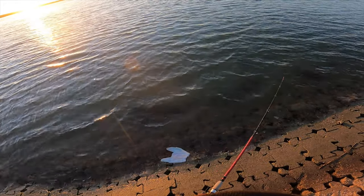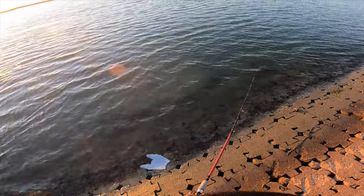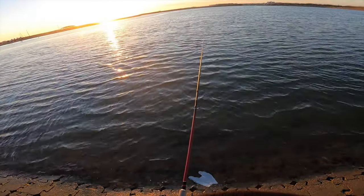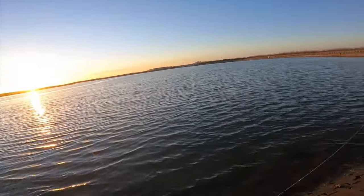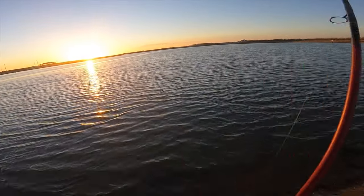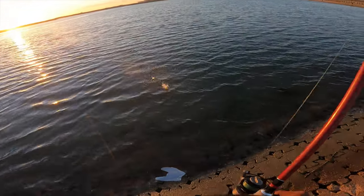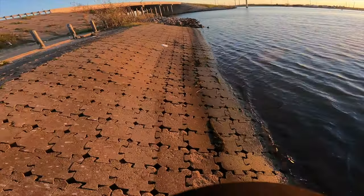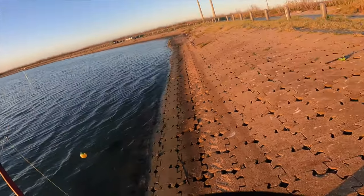We're getting a bite — oh, he came off. Tore my shrimp all up. We'll throw it back out there even though it's all twisted, and probably catch another sand trout.